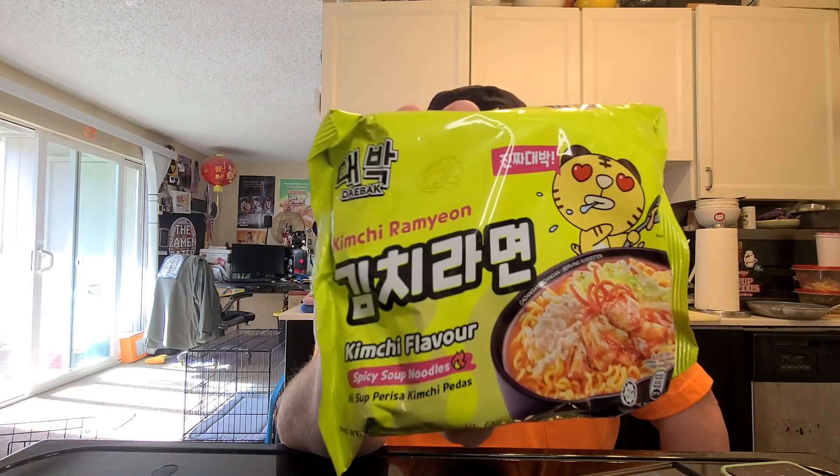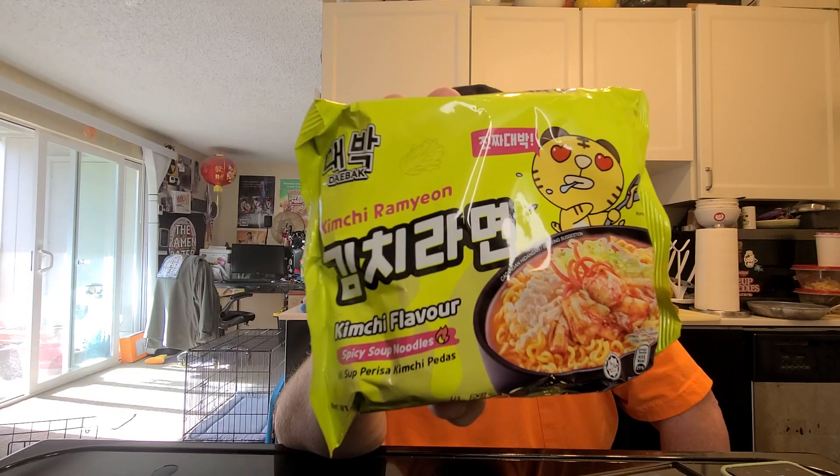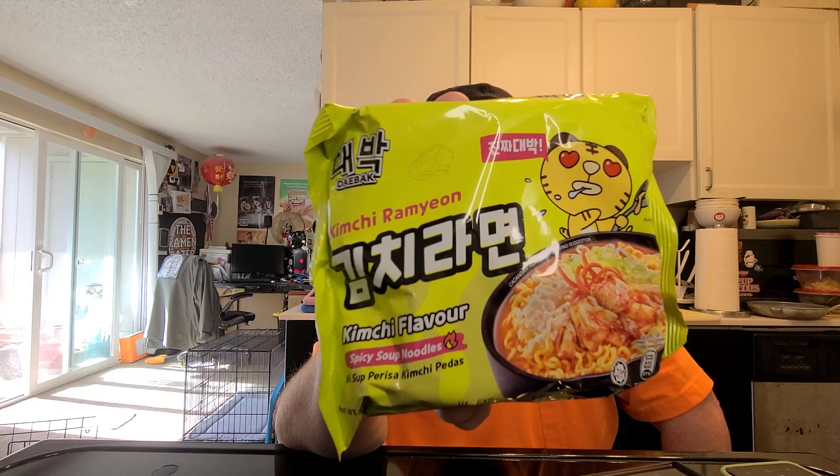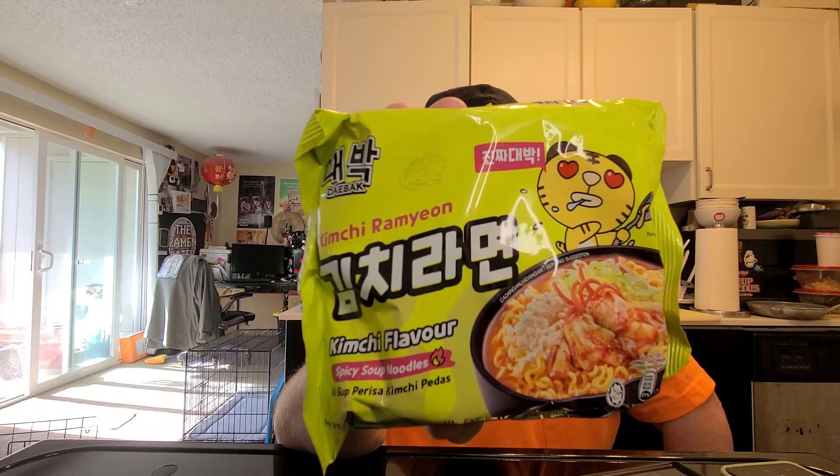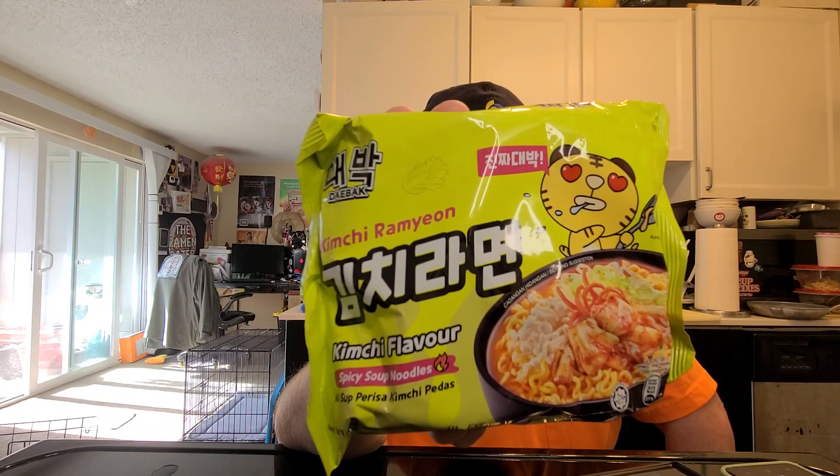Hey, this is Hans, and it's time for another episode of Instant Noodle Recipe Time. This is the show where I show you what to do with your instant noodles, and today we've got another one. This is the last of the ramen series from Daibok. This is a collaboration of Mamee Double Decker of Malaysia and Shinsegae Food of South Korea. This is their kimchi ramyun!